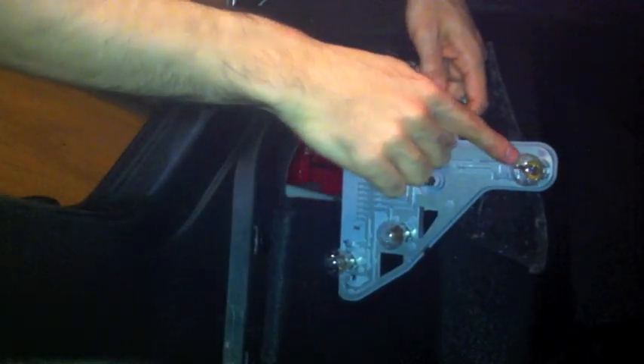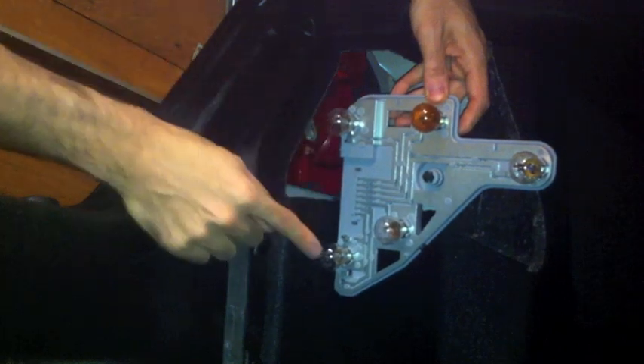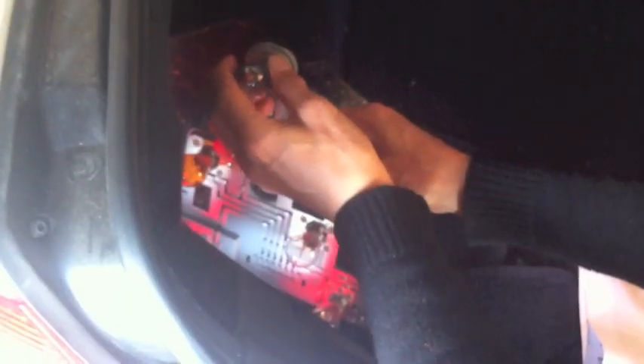Here's the bulb I'm replacing. This is the turn signal light, this is the parking light, this is also parking, and this is the reverse light.